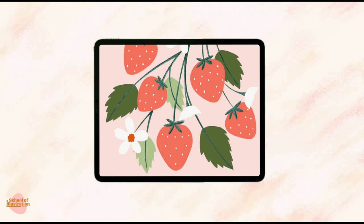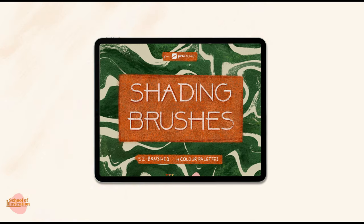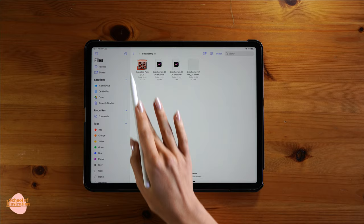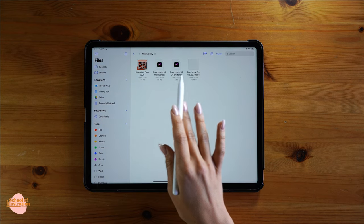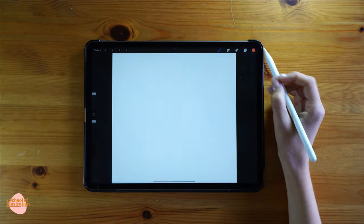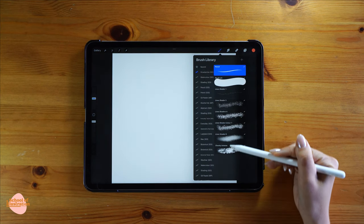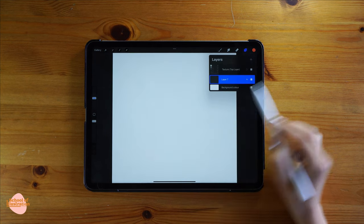Hello everybody! In this tutorial I'm gonna show you how to do this strawberry illustration using the shading brushes. If you are part of Monthly Brush Club you can download all the brushes, texture papers, and colors that I'm using. This is how the illustration pack looks in Monthly Brush Club — just make sure that you open and install everything: texture paper, brushes, and color swatches.